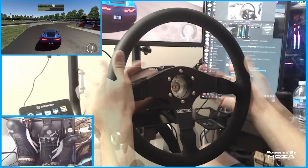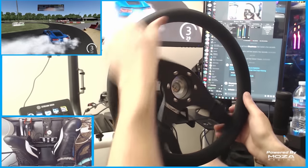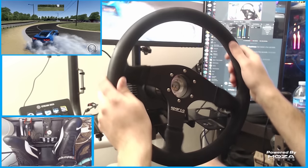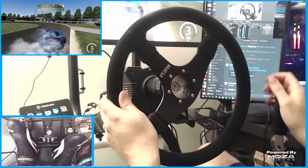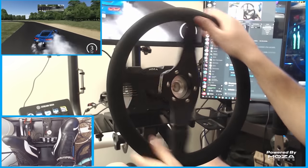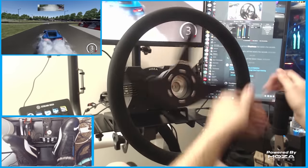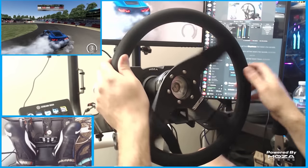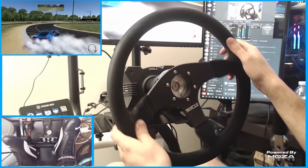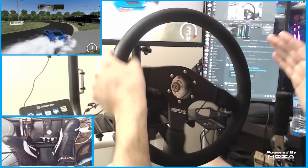One of the biggest wins I found when testing was the fact that a factory NRG 2.0 quick release, D1 spec quick release, or other quick releases of that size just snap right on. It's a big win for drifters who can take a wheel from their real car and throw it right on the rig with no fancy adapters. Not having to use a specific quick release like Fanatec ones or buying weird adapters — it just fits on and works. The wheelbase also works without a Moza wheel connected, which in my mind was a huge win. It just felt great out of the box with the presets and fine-tuning potential.